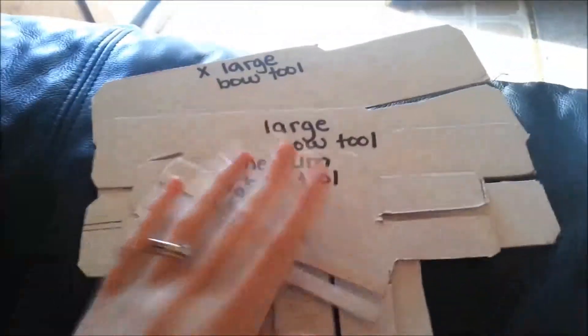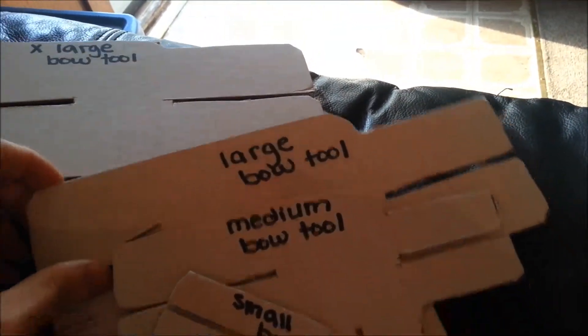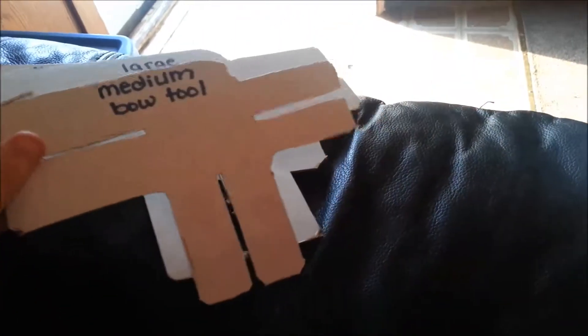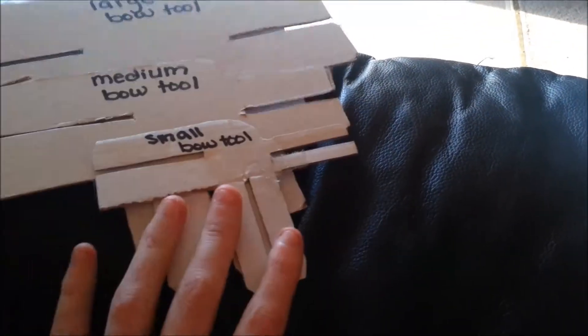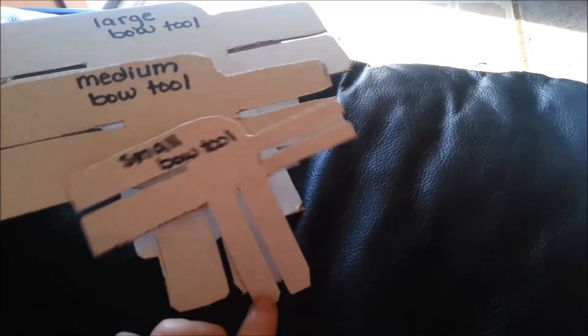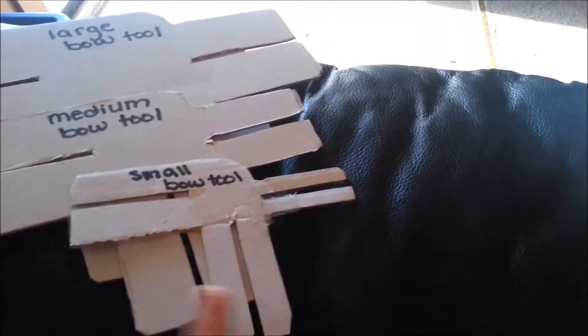I just wanted to show you guys the finished products. So we have the extra large bow tool, the large bow tool, the medium bow tool, and then the small bow tool. I think the small one works great for pigtails — if you have a small dog and you want to do pigtails, I think this is good for that.